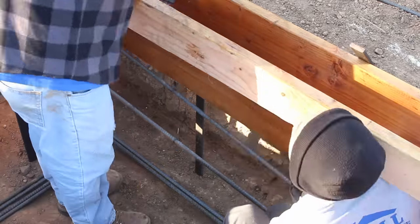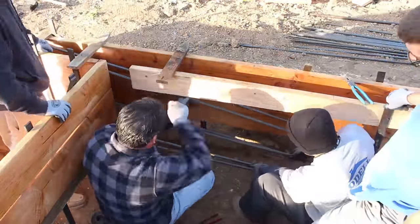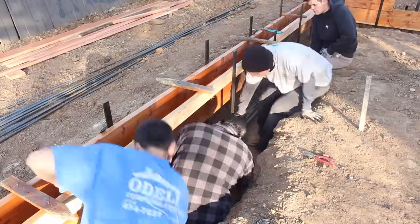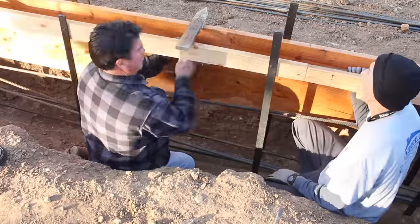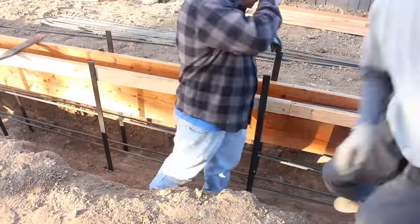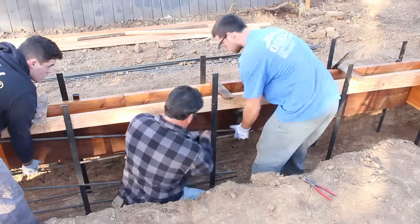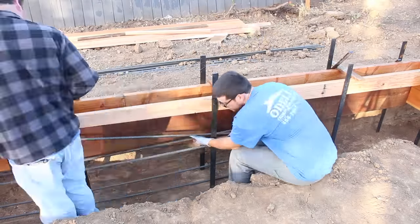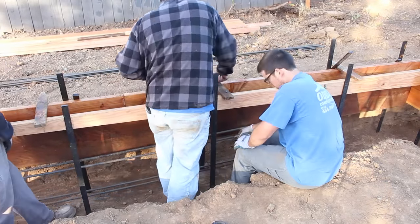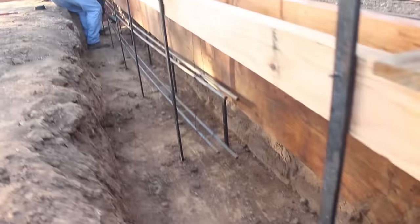Now we're dropping some number fives in here. I'm going to suspend them from the top — you can see these wood stakes going across as cleats, and that's going to hold the whole rebar up in the air off the dirt. We've got six number fives — two at the bottom, two in the middle, two at the top — three inches up from the dirt, about an inch and a half to two inches down from the top, and then the middle set of two. There's not a lot of space when you're looking at two number fives and a number four vertical through a six-inch stem wall.